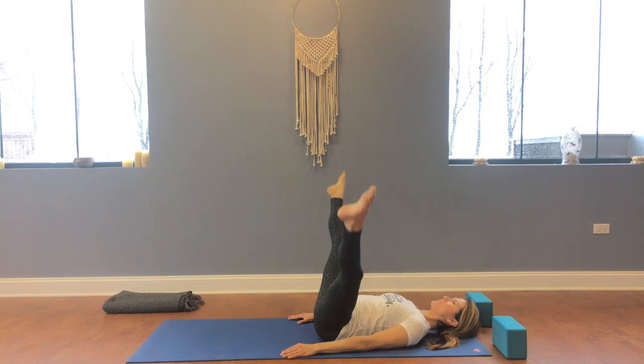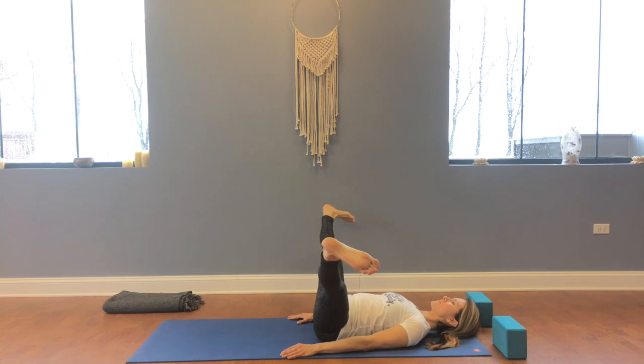Lift the legs back up and then open to a wide V. From here, flex the feet and try to externally rotate the femur bones in their sockets, just a few times — again, warming up that inner line leg. Hold it here and breathe.